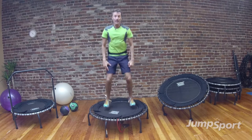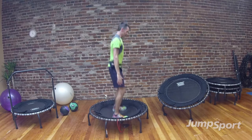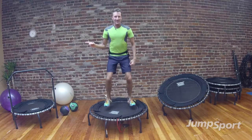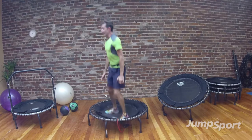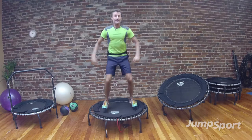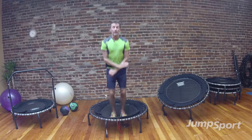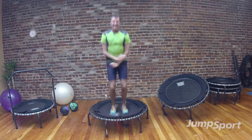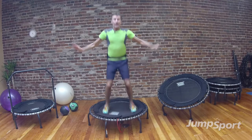Now let's try 4s: 1, 2, 3, and 4 — turn side, 4, 3, 2 — face me, 4, 3, 2 — turn to the side, 4, 3, 2 — face me, 4, 3, 2. Now let's add some jacks, take it in and out, 4 of these: 2, 3, and 4. 8 singles: 8, 7, 6, 5, 4, 3, 2.